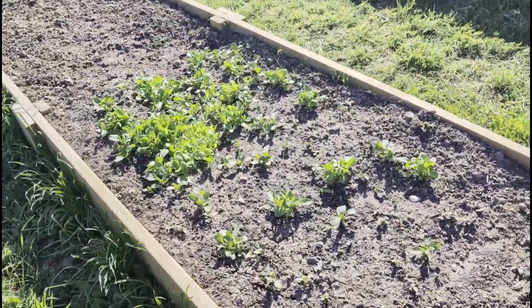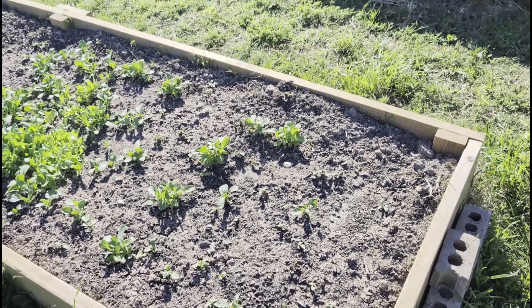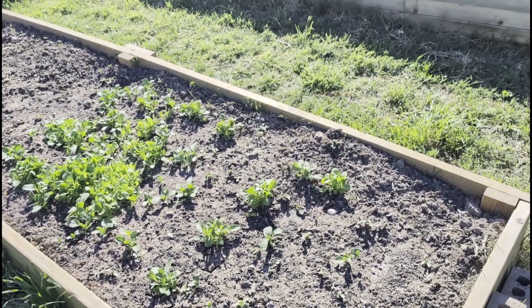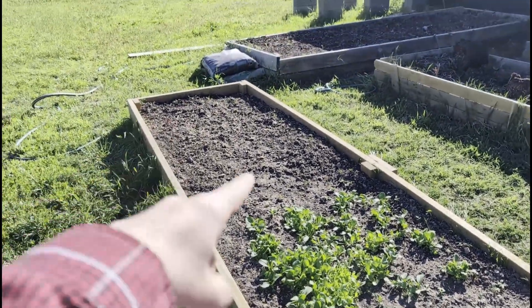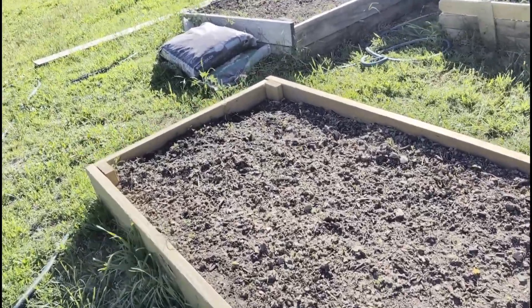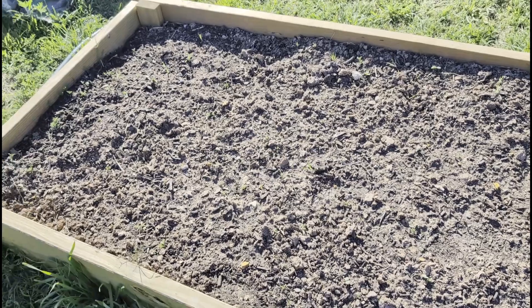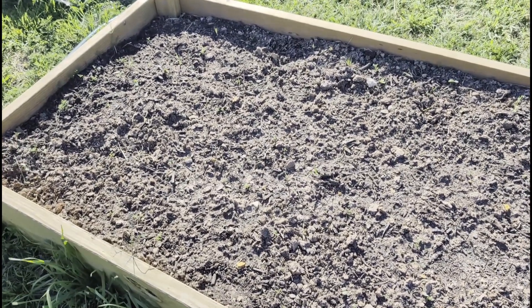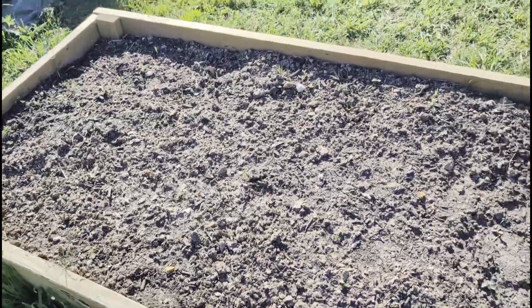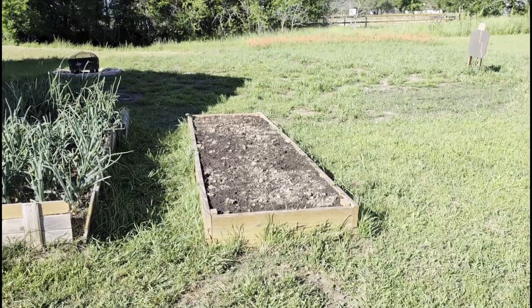Over here, this is bok choy — a couple weeks old that my wife planted. That side is solute, and I don't see anything substantial coming up here. I'm not sure exactly what the difference between those plants and the weeds are, so we're going to wait for them to get big before pulling anything out. There's also some stuff planted in that raised bed but I have no idea what it is.